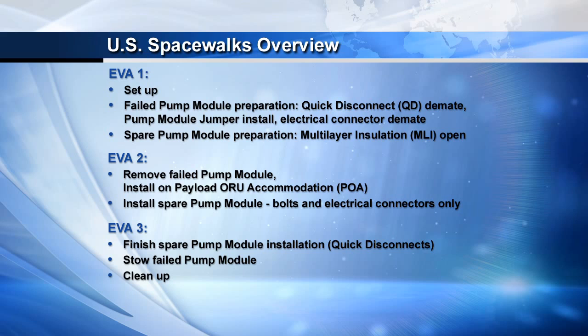On the second EVA, we're focused on removing the failed pump module from the truss and then temporarily stowing it on the POA, or the payload ORU accommodation temp stow location. Then we work at the end of EVA2 on releasing the spare pump module from the ESP3 carrier on the outboard side of S3, flying that over to the S1 location, and installing it into the truss — hooking up only the bolts and the electrical connectors on this EVA. On the third and final EVA, we will complete the spare pump module installation, which includes mating the four fluid lines, and then relocating the failed pump module from its temp stow location out to the ESP3 location where the spare came from.